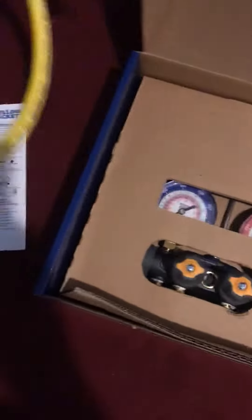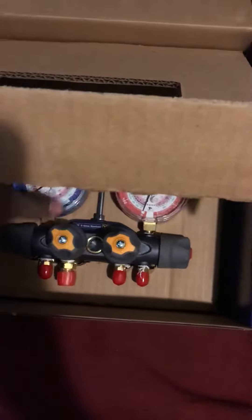We got paperwork, more paperwork, one gauge. Other hoses.